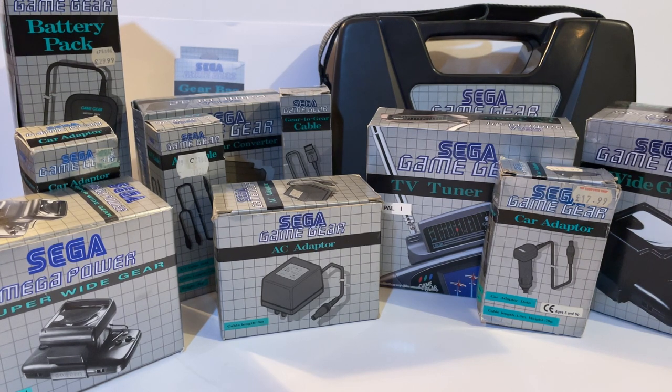Fun fact: did you know the Sega Game Gear was actually the first portable system that allowed games from another platform to be played on the go? How it did that and more coming up. I figured I'd break this video down by looking at accessories that powered the device, how it connected into other things, how we could change the viewing angle, and how we could carry it.